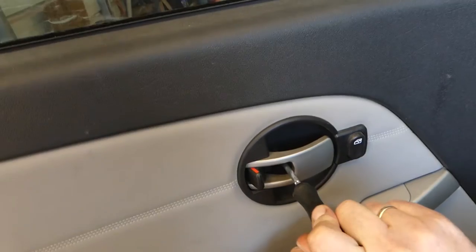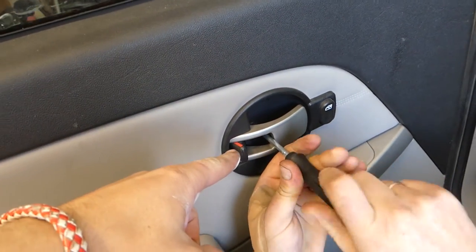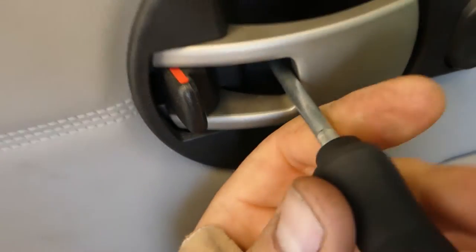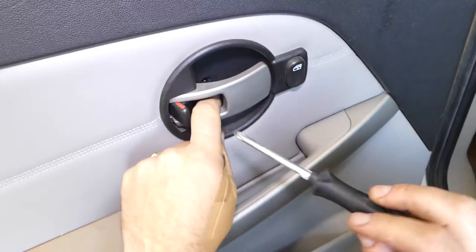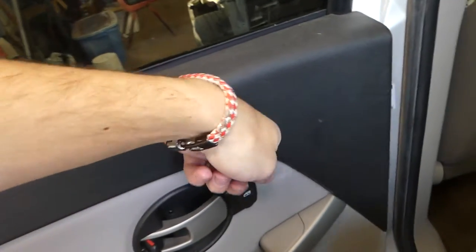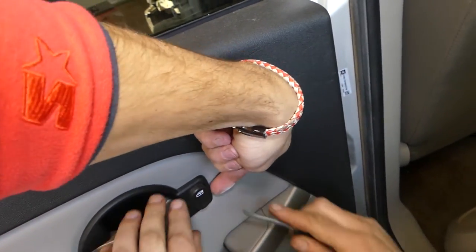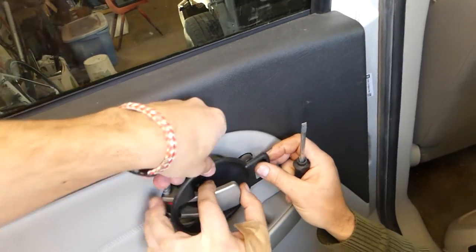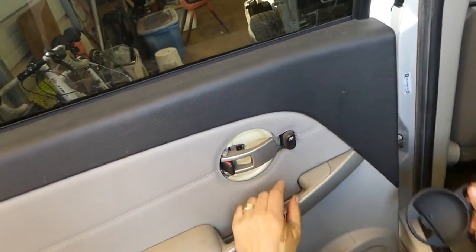First, there is one screw that we need to remove right here with a flathead screwdriver. Let me turn the light on so you can see better. After that, we need to pry a little bit toward the front, in the middle right here — pry in and then pry it out. Pull the door handle and pull the piece out just like that.